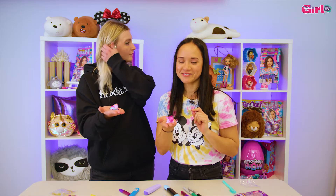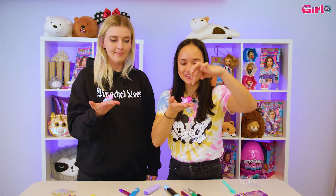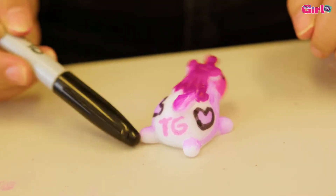All right, our squishies are done. I think I just added a lot of pink, purple, and black glitter glue on its mane and tail, and then on the back I've got a little TG on its butt. Tell us about yours, Sandra.